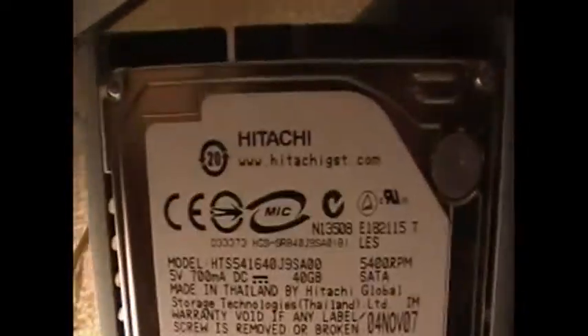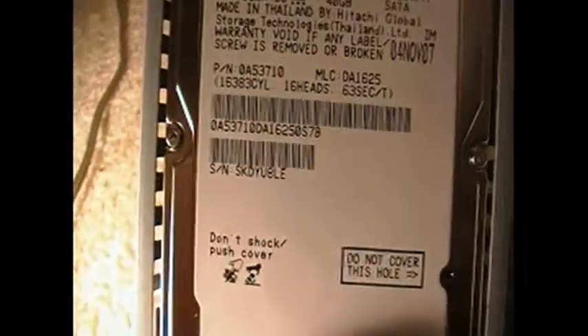And there it is. I have a 40 gig Hitachi hard drive. I know other people probably have different ones. And just like it says, do not cover that hole — I think it's a breather hole or something.